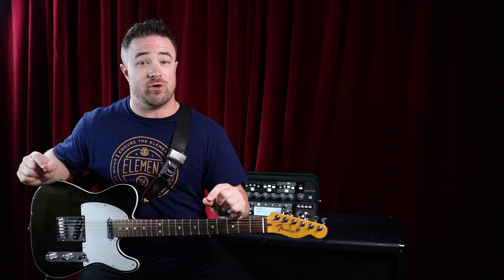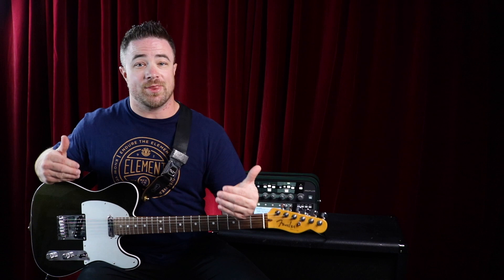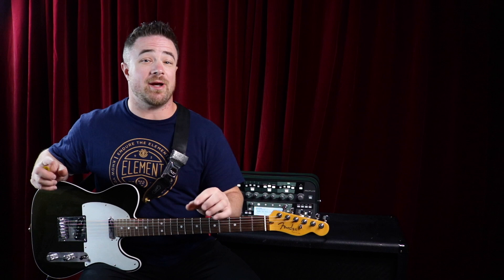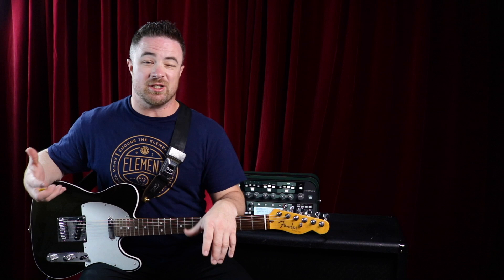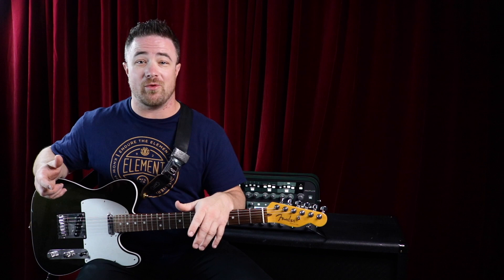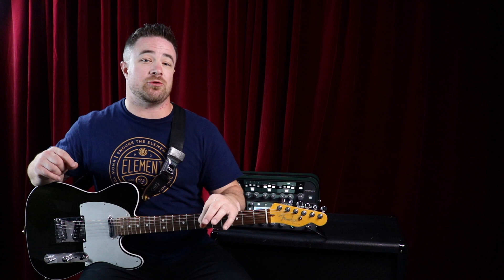My conclusion from my own experience and from watching that video is that thicker strings don't necessarily give you better tone. What they do is give you a darker tone. Lighter strings give you a brighter tone, and if you're playing with a band or recording, that brighter tone is going to have a much easier time cutting through the mix.